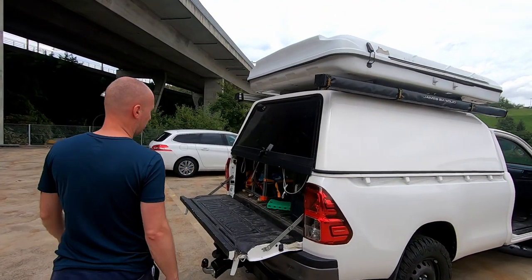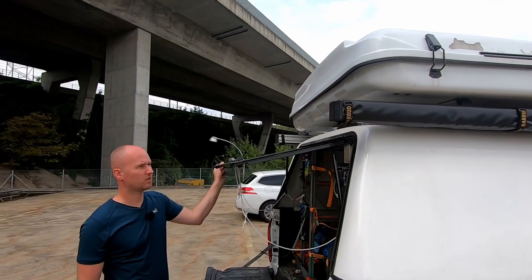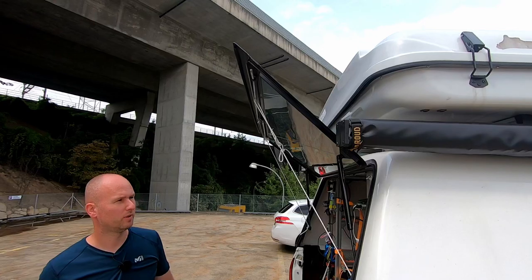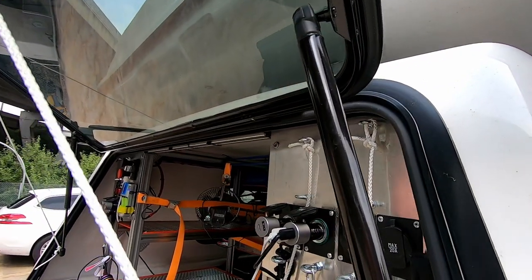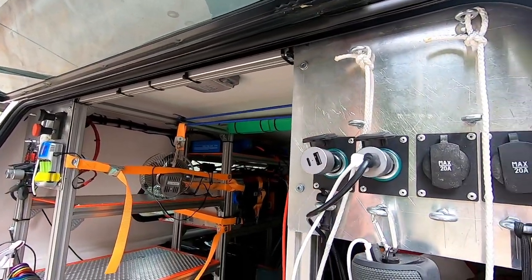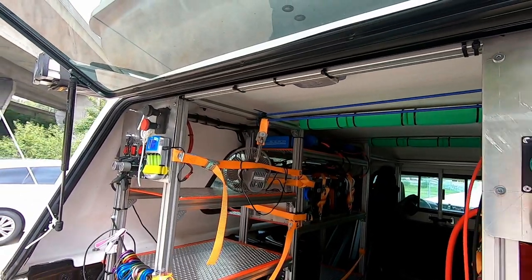There's a slight drawback however: when you open the window, it opens so high that rainwater would pour into the car, which is not really the best thing — it would pour onto our electrics, and that's not what we want.